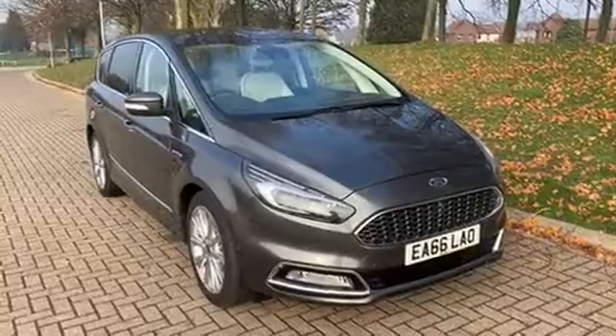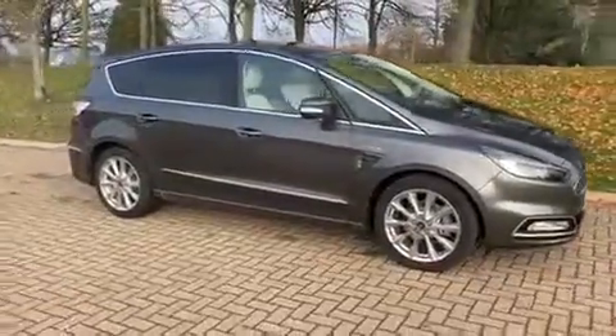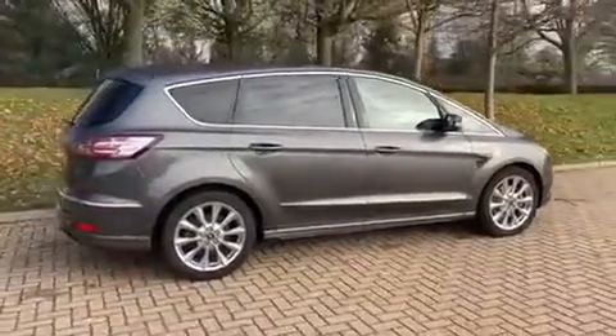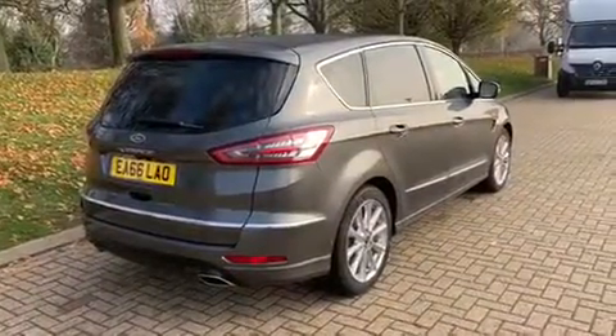Here we have the Ford S-Max Vignale, on a 66 plate with an automatic gearbox. We'll start around the outside of the car and then jump in to show some of the many features on the inside. From the outside you can see we've got those chrome-style alloy wheels, five doors and tinted windows. Let's start inside the boot and then work around the rest of the car from there.